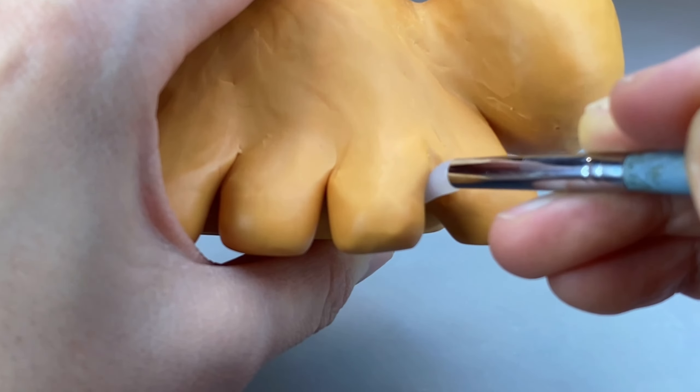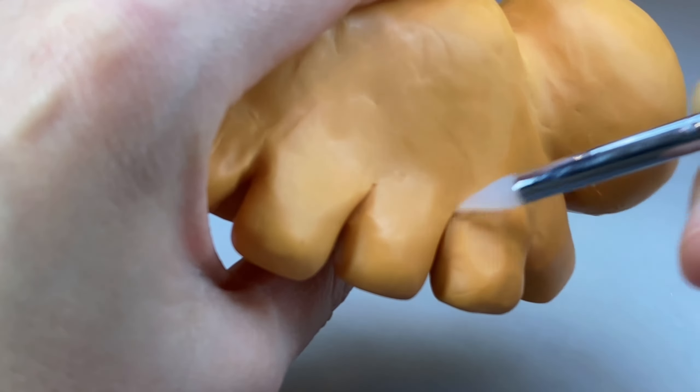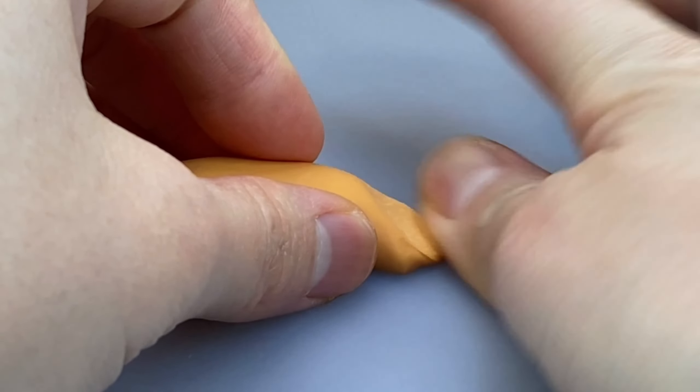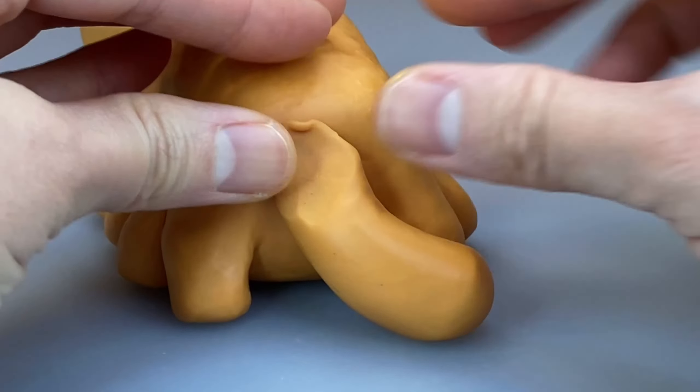Since I blended the legs until it's one giant blob, I use my silicone tool to then start defining the leg again, and a needle tool as well to really make each leg shine. For the tail I roll out a ball of clay until it looks like a tail, then blend in one side so it's easy to attach. I roughly attach the tail to the butt and when I like the position I blend it in. Then I bake and wet sand again.